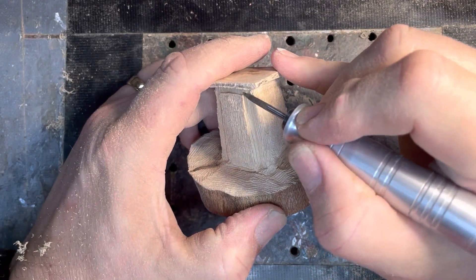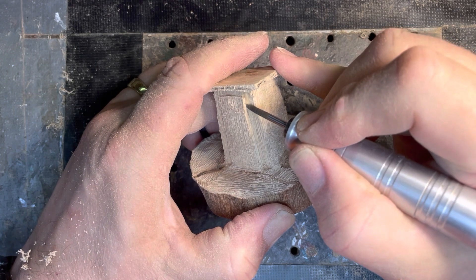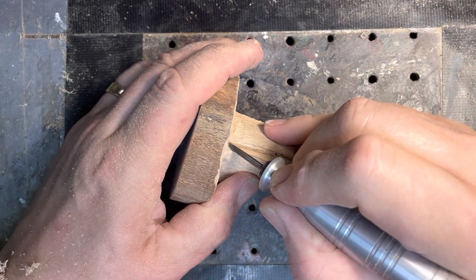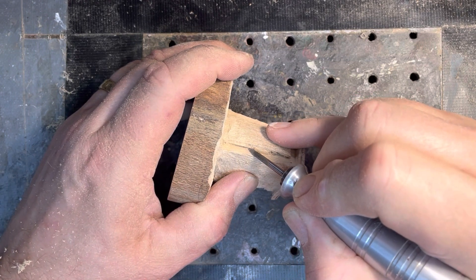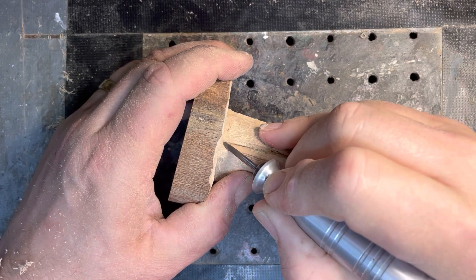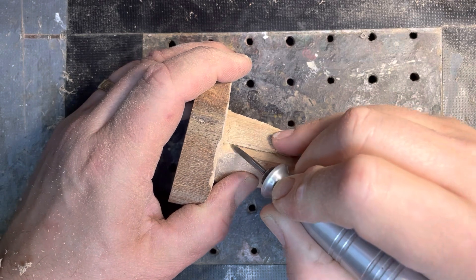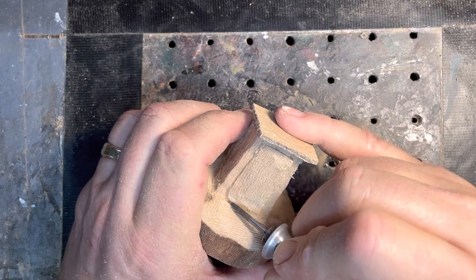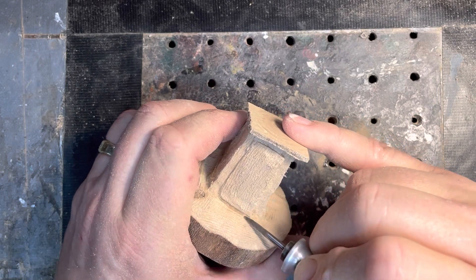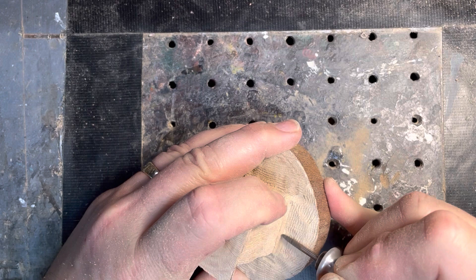Now I'm going to start really doing some fine detail work. Here you can see I'm going to make the opening in the door. I want to make it look more like we have the crack in the door where it's opening. I'm just going to go slow and steady. You've got to be careful here because you can easily get caught on a piece of the grain and it'll take you in a direction you don't want to go. And again, just at the base of the door, just kind of cleaning that up as well.